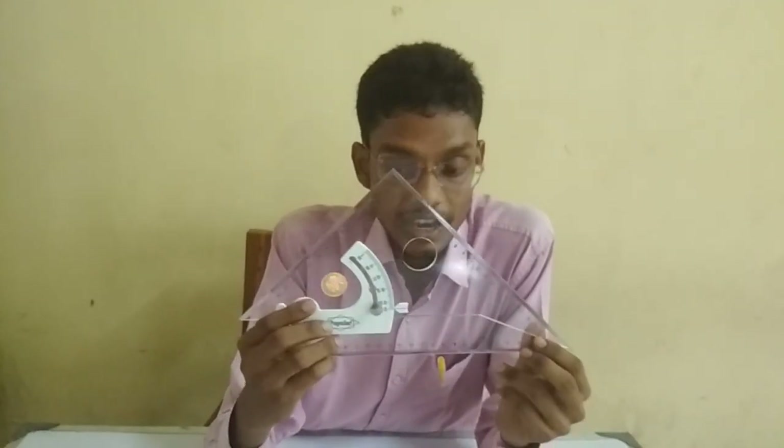So I think all of you understand how to use the adjustable set square. Thank you.